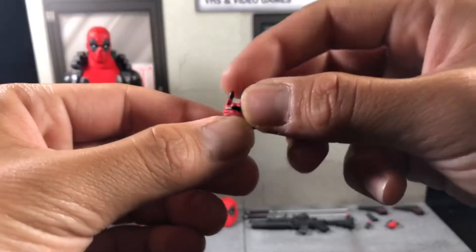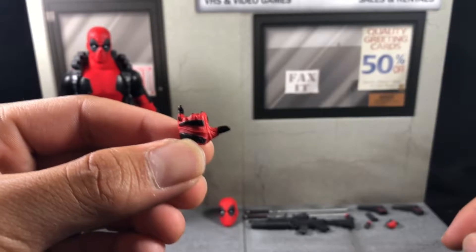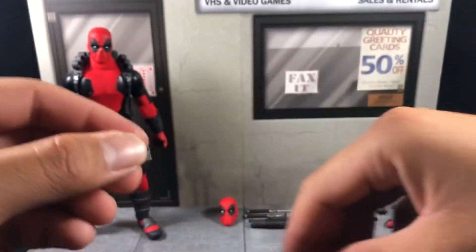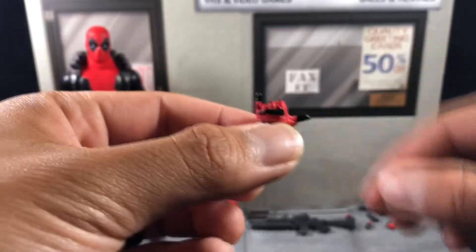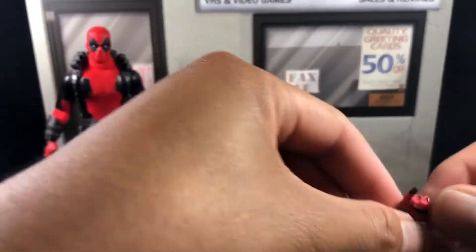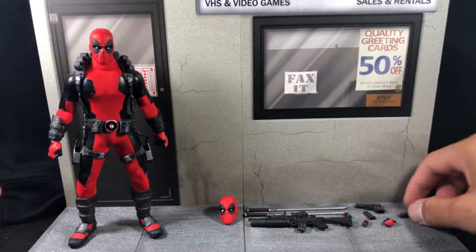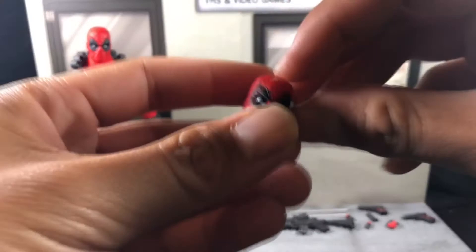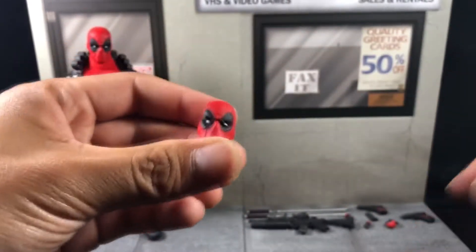He also has a left shaka hand. If you guys don't know what a shaka is — if you're not from the islands — it's pretty much a cowabunga, hang-loose hand. This is one of my favorites and I greatly appreciate it just because I'm from the islands — nice little touch.